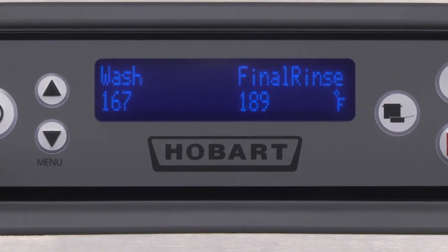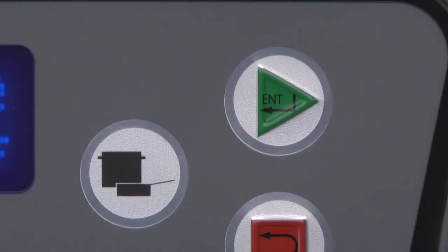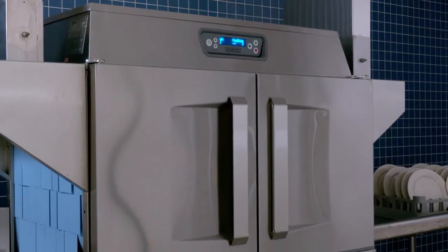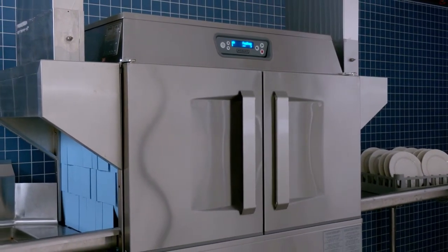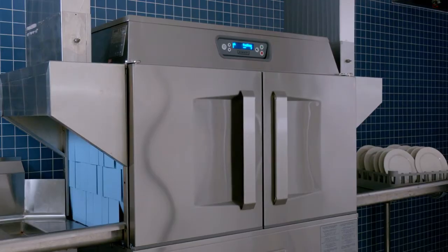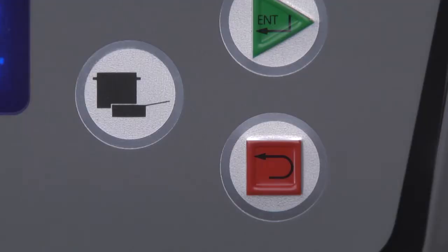After the machine has filled, start the pumps by pushing the start key on the keypad or inserting a rack into the machine. The machine will operate only if the tanks have filled to the proper level and all doors are closed. Press the stop key on the keypad if you wish to stop the conveyor, pumps and final rinse.